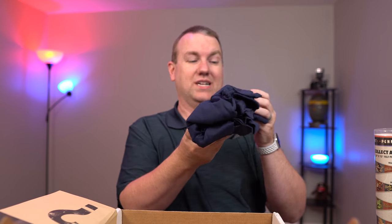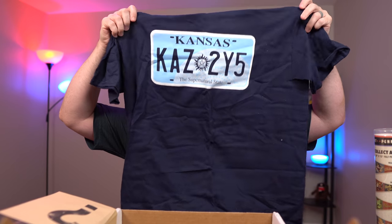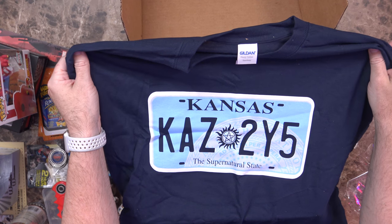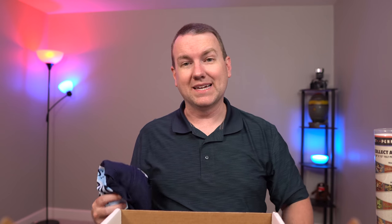At the bottom of the box, I see a t-shirt — an actual t-shirt, and this appears to be navy blue. Kansas KAZ2Y5. If I remember correctly, that is the license plate for the car from Supernatural — I can't remember the name of it. I watched a bunch of seasons of that, but it's been like five-plus years ago since I watched it last. Used to love that show. I'm going to have to get back into it and learn about the card game too. Definitely another fun shirt to add to my collection.